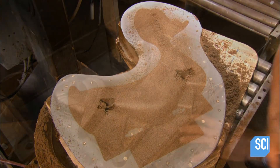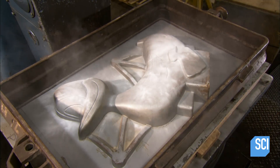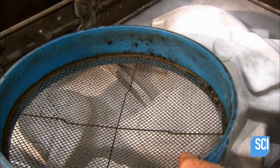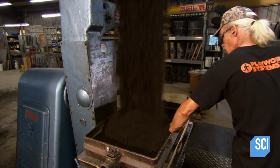Workers expose two hooks they'll later grab to extract the core half once the sand hardens — about 20 minutes. Meanwhile, other workers use an aluminum pattern to make each half of the duck casting mold.